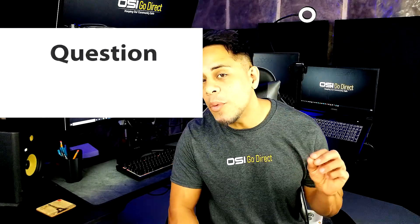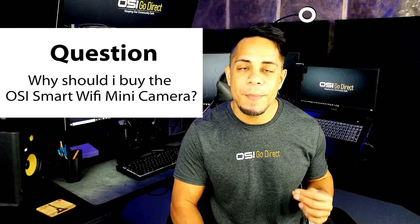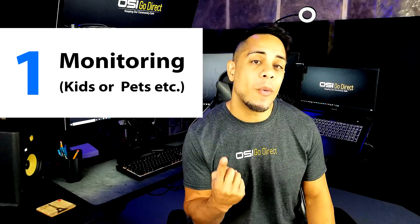Welcome back everyone! Now before I do the unboxing, let me answer the most important question of all, which is: why should I buy the OlaCycle Smart WiFi Mini Camera? Well, there are three reasons. The first reason is to monitor your kids or your pets when you're away.